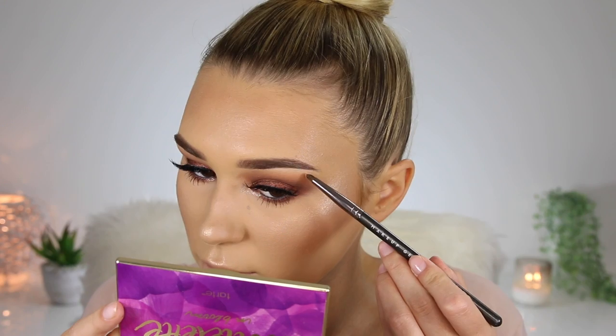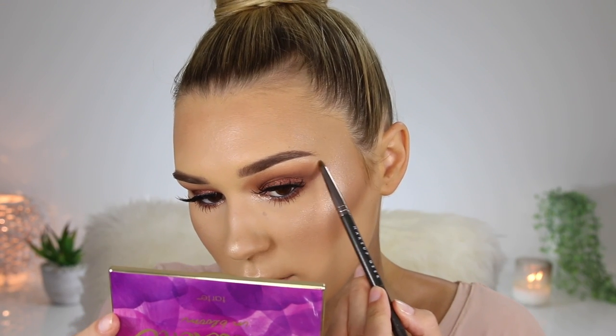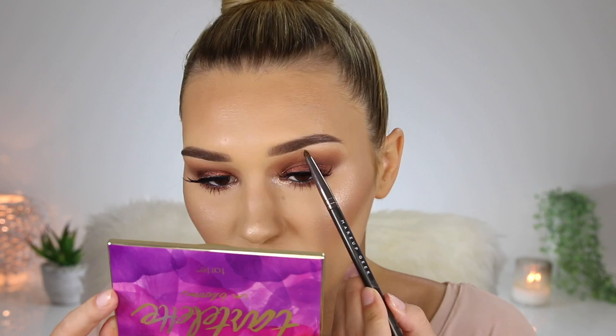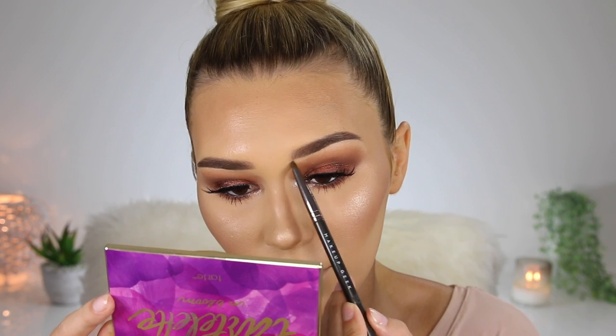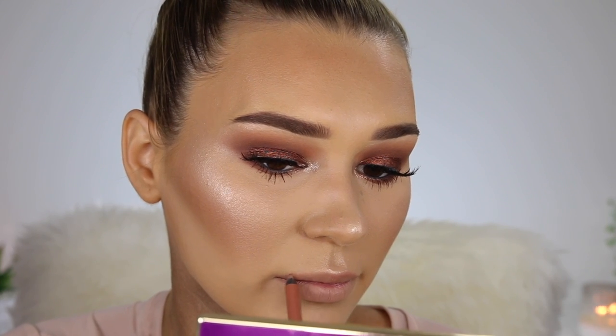To make my face even more glowy, I'm taking that Tatcha Dewy Mist and spraying it all over my cheeks. To highlight the brow bone, I'm going to take the MAC eyeshadow in the shade Nylon on a little tiny pencil brush and put that right underneath my eyebrow — I never do this but I think it looks so pretty. For the lips today I'm taking the Urban Decay 24-7 Glide On Lip Pencil in the shade Insanity. This is a really nice nude that goes with so many different shades of nude, and I'm just going to outline my lips. The formula is very buttery and easy to apply.